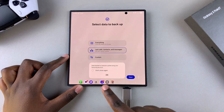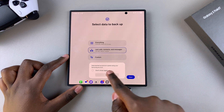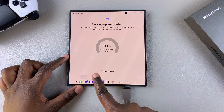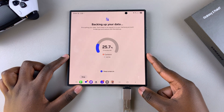Once you've made your decision, tap on Next and confirm that you're okay with the data being backed up and encrypted with your Samsung account. Tap OK and simply wait for the backup to complete. You can enable Keep Screen On so that the screen doesn't turn off while going through the backup process.